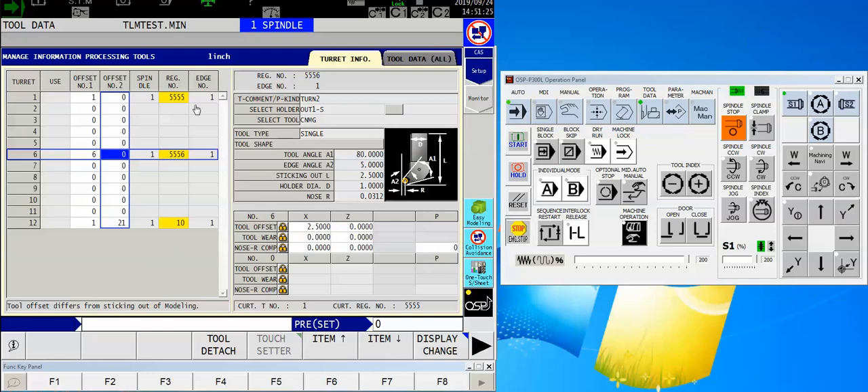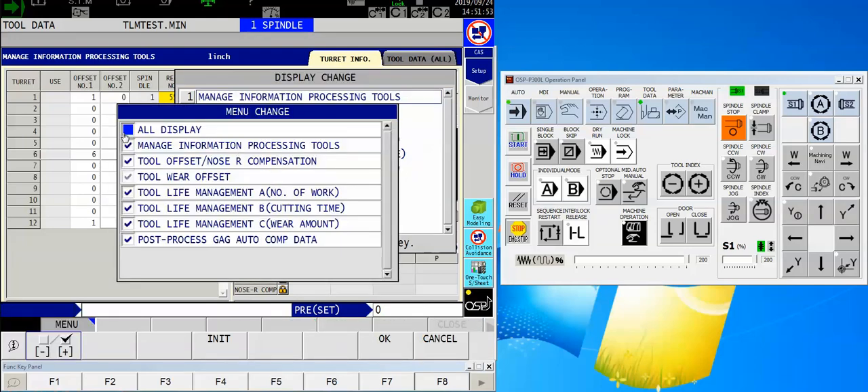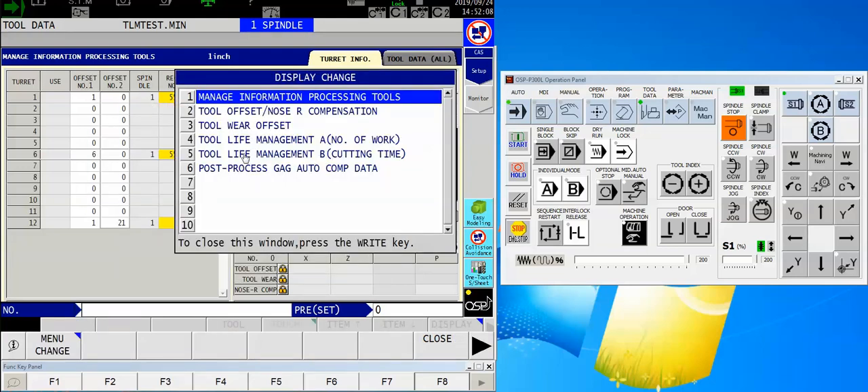Instead of looking at the tool info page, I'm going to come over here and find my F8 display change. Most people don't use this or maybe they just use the offset page, but if you look down here at the bottom you see: tool life management, number of work, cutting time, wear amount — here we go. If you don't see these on your page, try with this window open, push the arrow over button once, click on menu change, and make sure that your tool life management fields have a check mark in front of them.